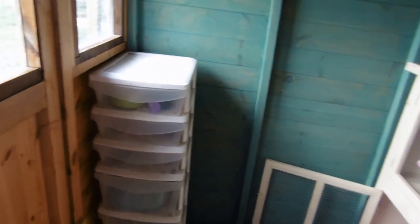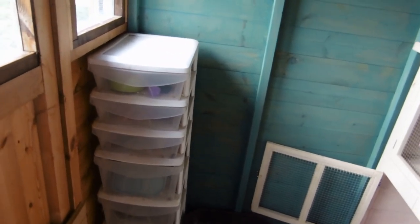Over there I just have my storage for them. So I have extra bowls, wire cutters and things like that in there that I've used to make this setup.